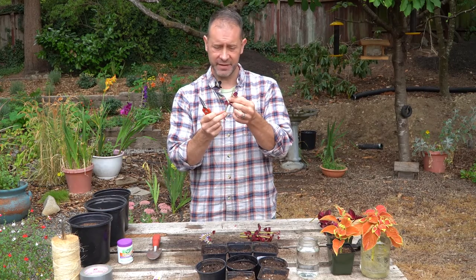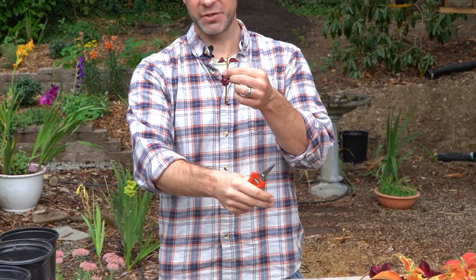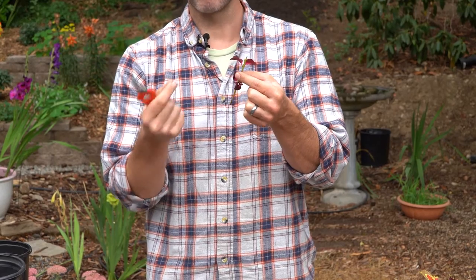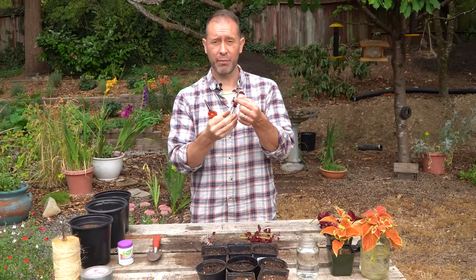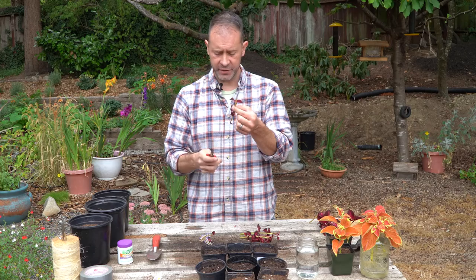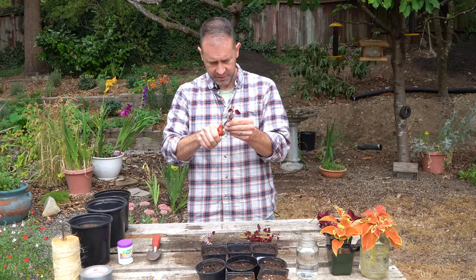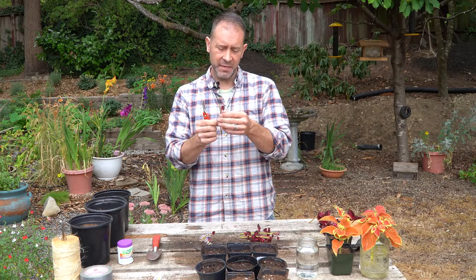Now let's prep these stem cuttings. A portion of this stem is going to go into the soil or be submerged into the water. Therefore, we don't want any leaf tissue on that portion of the stem because we don't want it to rot or bring in disease or stress. We need to remove that so the stem is nice and clean and can really focus on rooting. We're just going to remove them with our snips — real easy to do. Just cut these back to the stem as close as we can get without damaging the stem, removing the side stems and leaves.